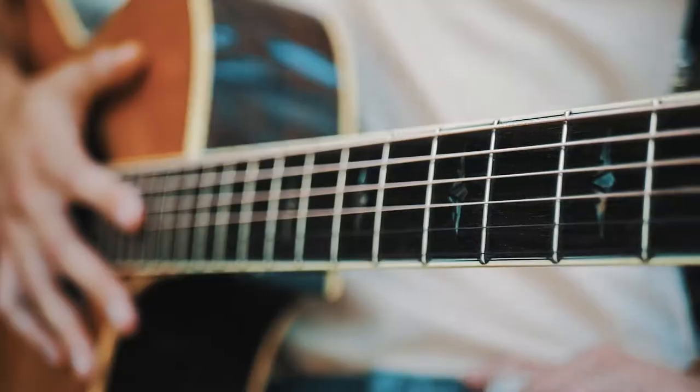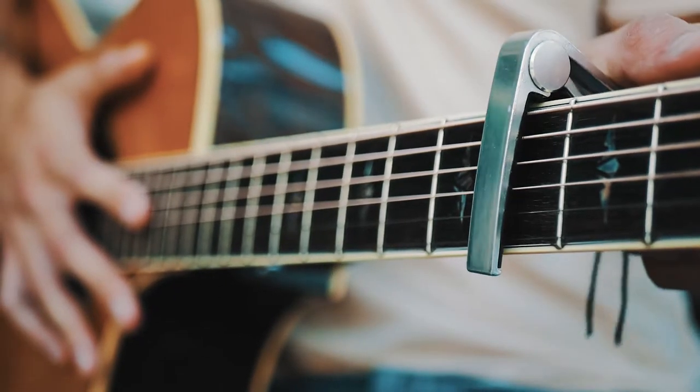What is up guys, Groovy Guitar Dude here with a quick guitar lesson for 'Bank Account' by 21 Savage. The very first thing you need to know is that you need a capo on the fourth fret.